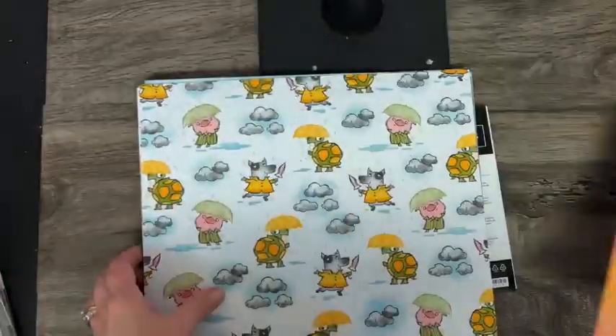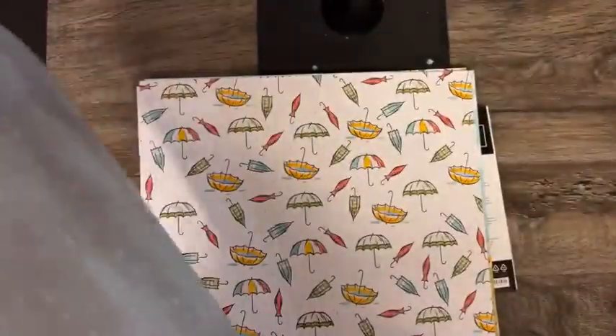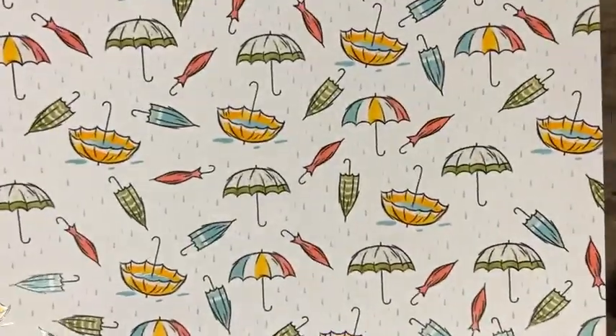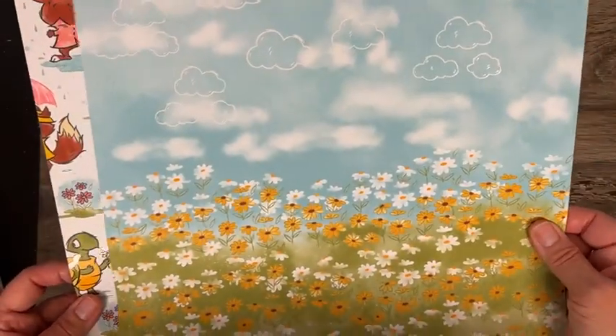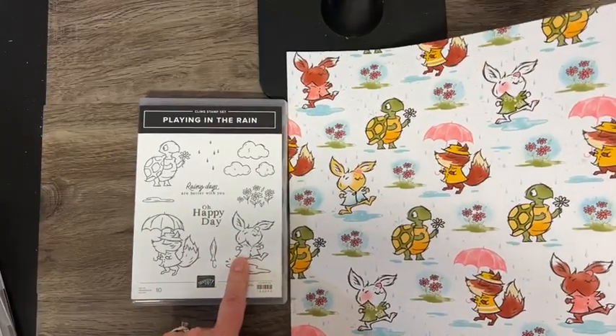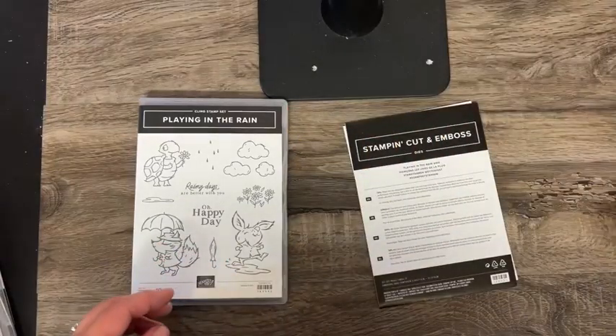And then we have the backside. Look at these cute little — the piggy and the dog — and more little raindrops with some shimmer on these as well. And umbrellas! How about for a baby shower, a bridal shower, a spring card. This piece I love — this is going to be a hard one to cut up because it's so pretty. And the plaid. You can see how it completely coordinates — the dies for this will cut out these different images here too.